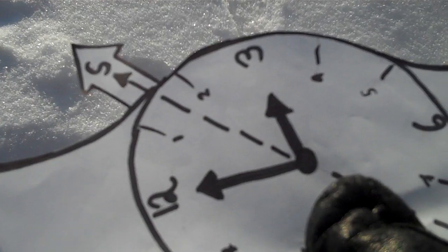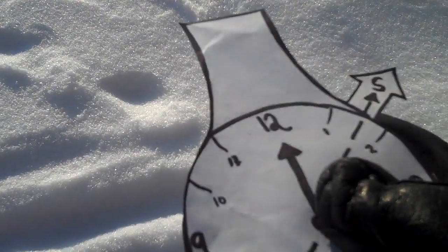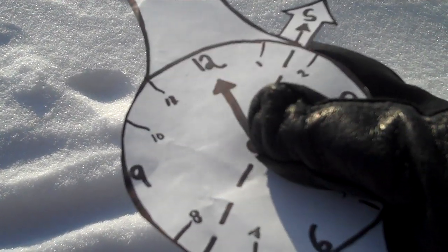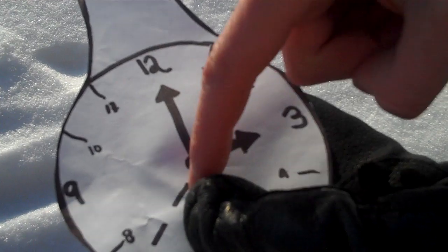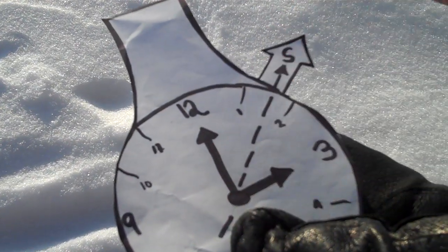This works for the northern hemisphere. Now let's say you're in the southern hemisphere. What you want to do is, no matter what time it is, start with the 12 pointing towards the Sun. And let's say the actual time is 3 — you're going to do the same thing: divide the 12 and the 3 in half, like in this diagram, and that's again going to give you your south and north line.